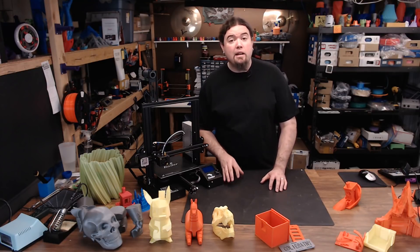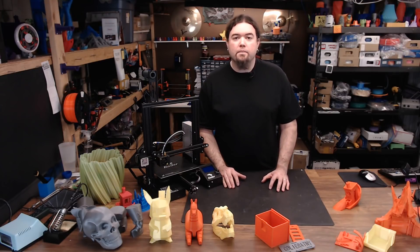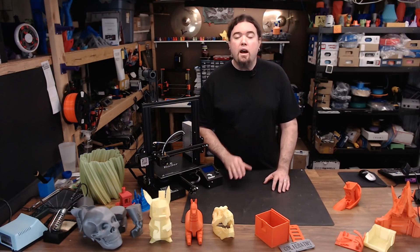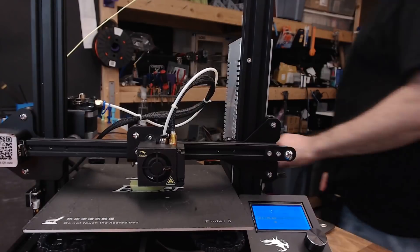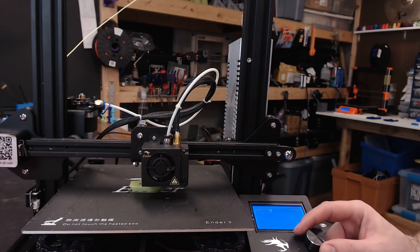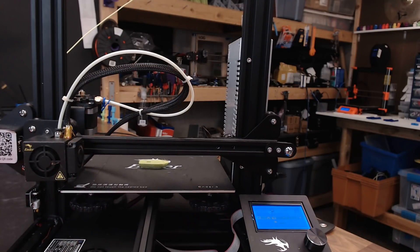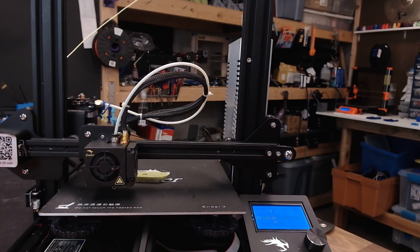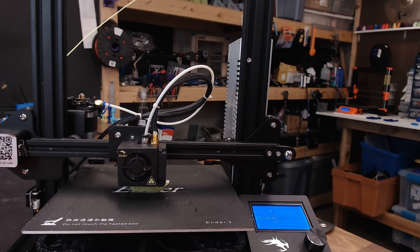I have not been in contact with Creality on this 3D printer — it was bought with my own funds, and all opinions expressed are my own. If you liked this video or found it helpful, please consider giving it a thumbs up or subscribing to my channel. If not, leave your thoughts in the comments below. And as always, thanks for watching. — And here's a quick demo of the power loss recovery: power off, power on, 'Would you like to resume?' Yes. And my benchy is saved.